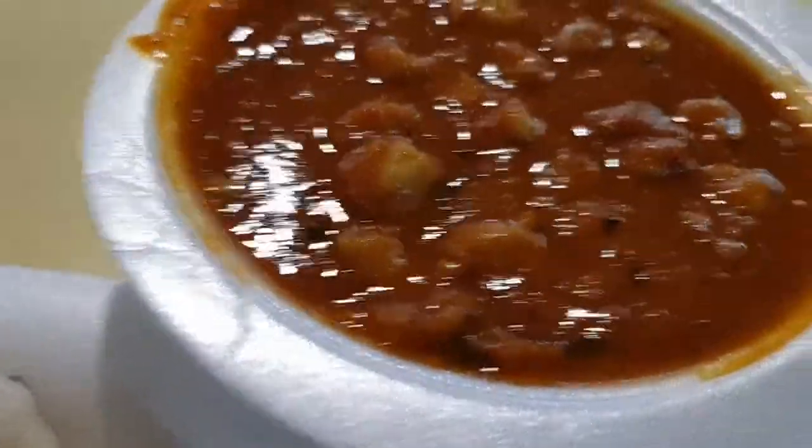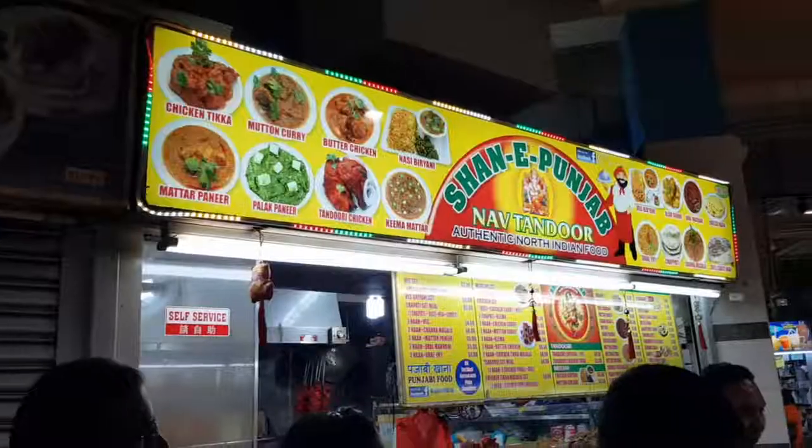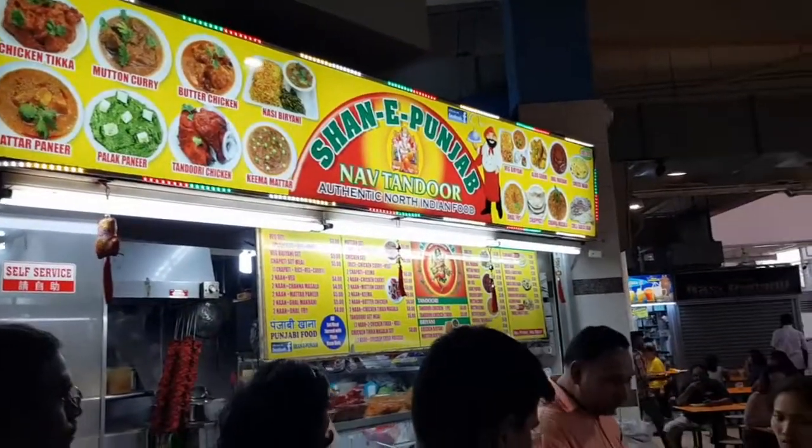It's 3pm now. I'm back at Little India. The main reason is because I want to try the chana masala with the naan from the Shan Yi Panjat store. So I'm now proceeding there.